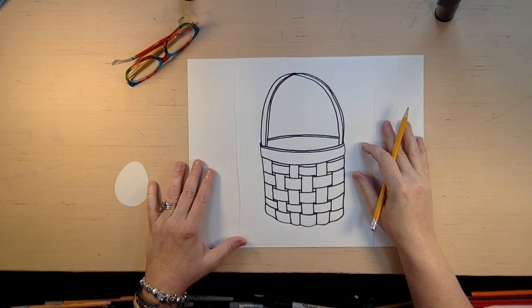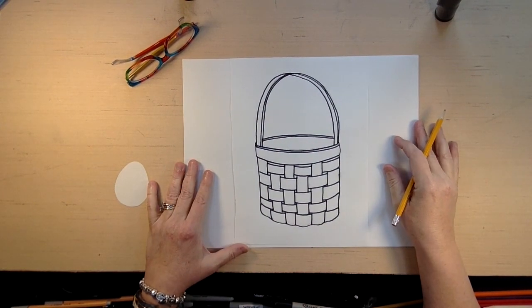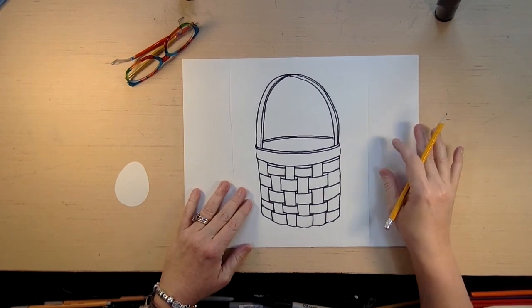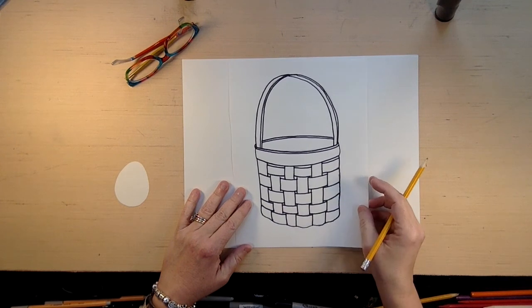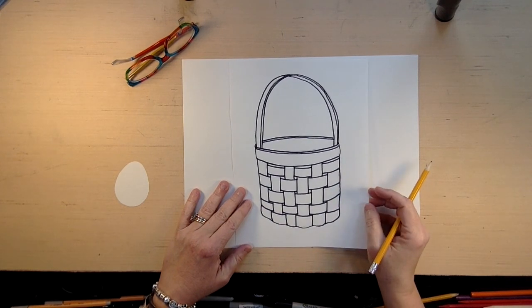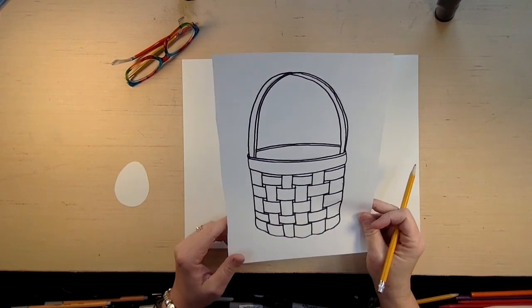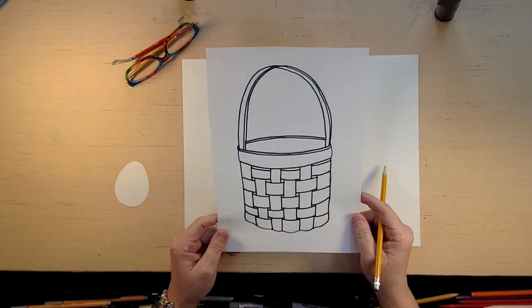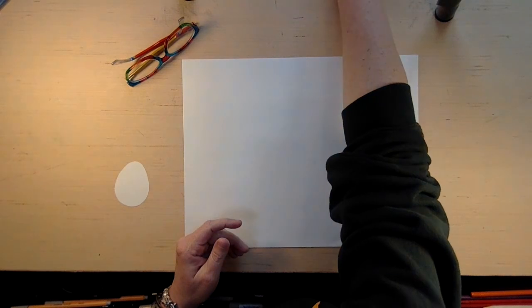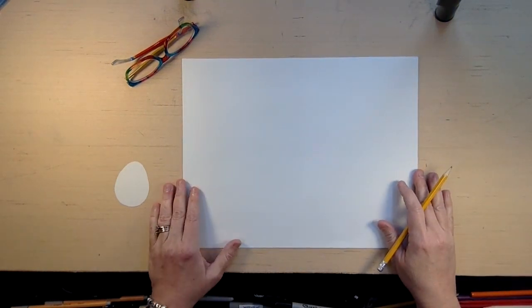Hi everyone, this is Carolyn, and today is Good Friday so we are going into the Easter weekend. I thought it would be fun to draw a basket — this is one that I just drew — and we're going to make it look like this weave of a regular basket. I know it looks hard but when you break it down it makes a really fun pattern, so I'm going to put this aside.